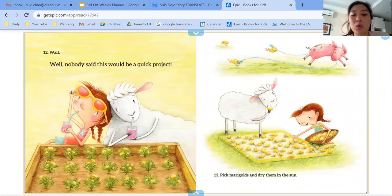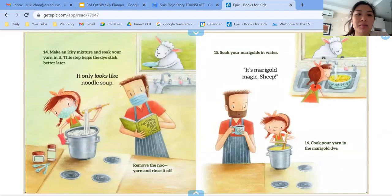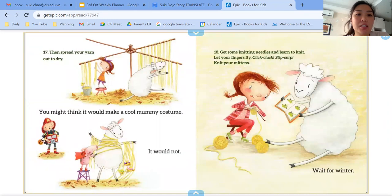13, pick the marigolds and dry them in the sun. Jumping rope nearby is not recommended. 14, make an icky mixture and soak your yarn in it. This step helps the dye stick better later. It only looks like noodle soup. Remove the yarn and rinse it off. 15, soak your marigolds in water — it's marigold magic, sheep. 16, cook your yarn in the marigold dye.